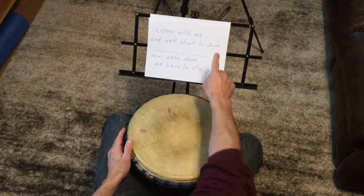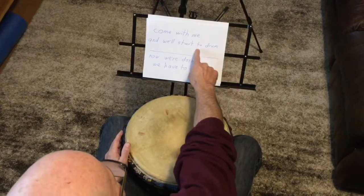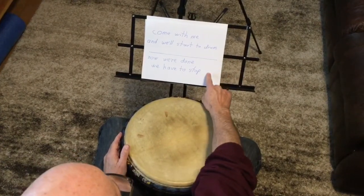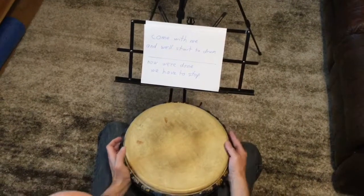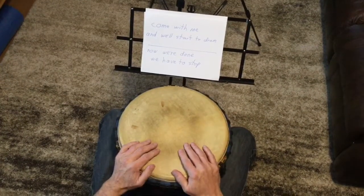There are a few different patterns here, and this is the intro for all of them, so have fun. This is the call in, and the call out. Do the call in four times, and do the call out four times. With the call in, you just do it once to invite the drummers to drum, but we'll do it four times just for teaching.